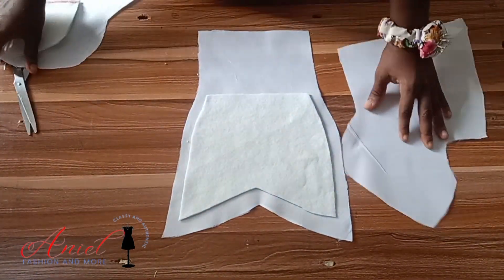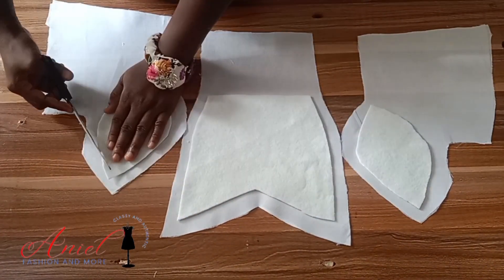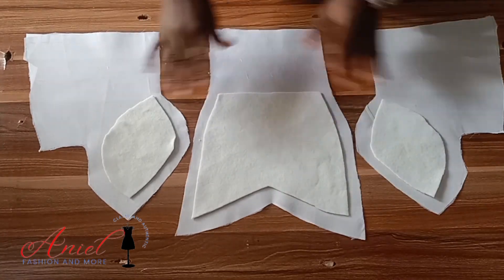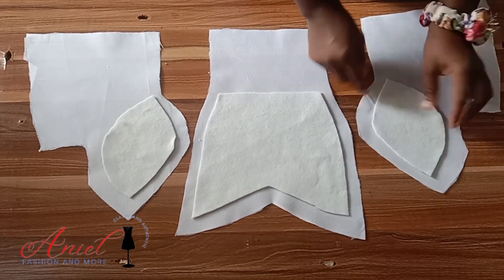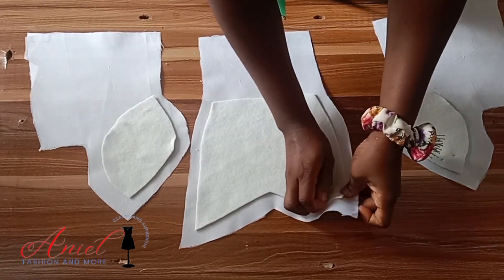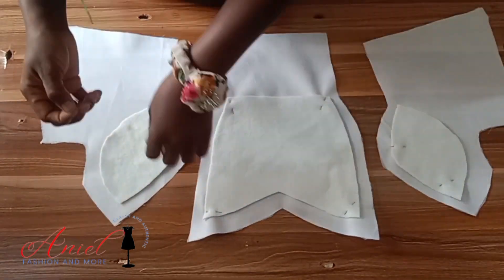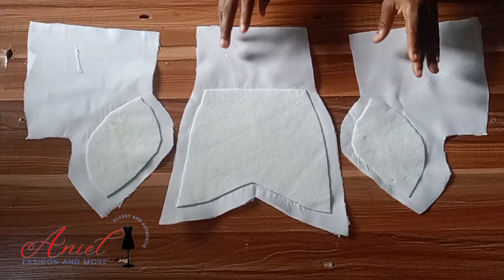Now I arrange the side front pieces. Any part that needs to be adjusted I will adjust, because I want my cup to come out perfectly. When arranging, make sure the shiny side — that's where the gum is — faces the wrong side of your fabric. I pin the warden down so it serves as a guide while ironing and I don't have to rearrange again and again.